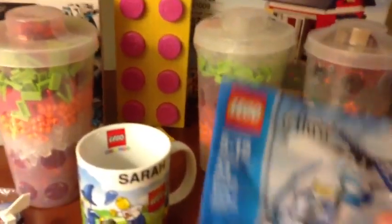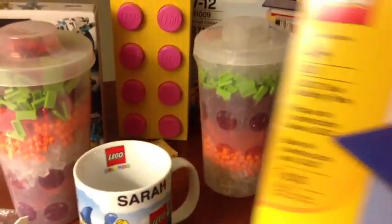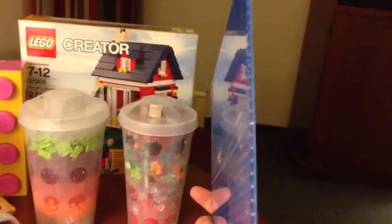And also, since we just went back to the store, we got another helicopter — going to open this one. And the Lego blue base plate. Keep in mind, if you see this on eBay, this is all it is.